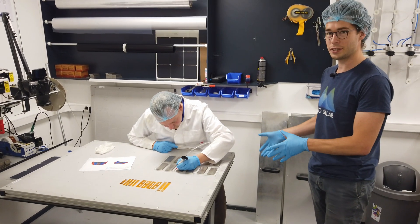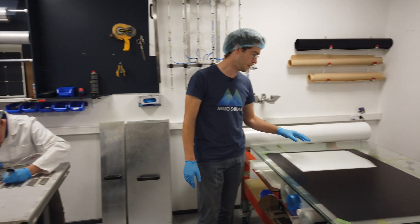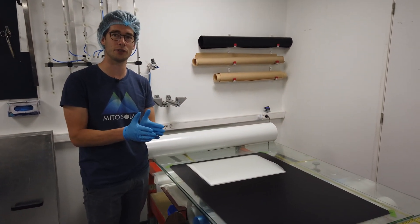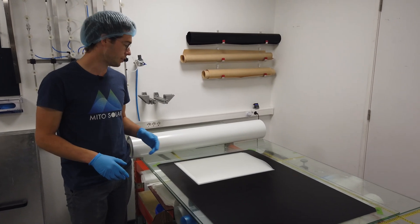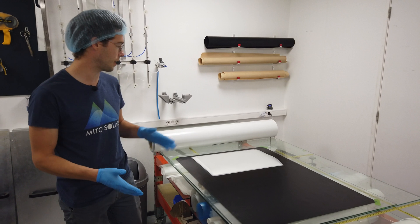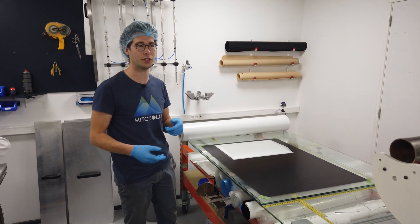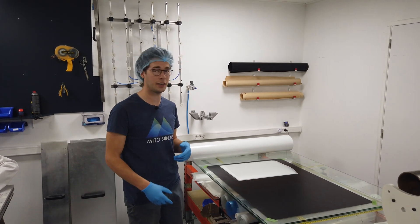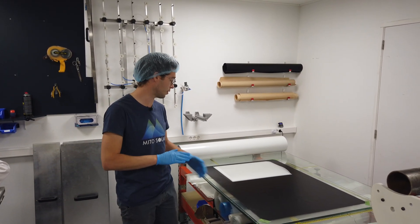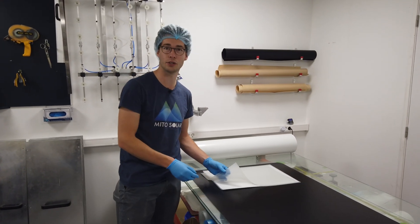After we've done this, we will transfer the solar module to this plate. Here are some polymers in which we encapsulate the solar module together. With the machine we have here, we can glue all those layers together to protect the solar cells from moisture and from impact. And that is done under heat and a lot of pressure, so all the layers of material glue together to make a good solar module.